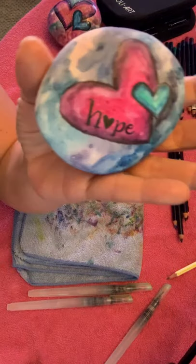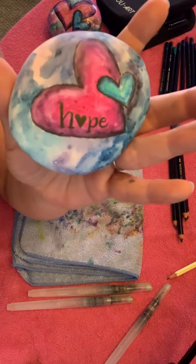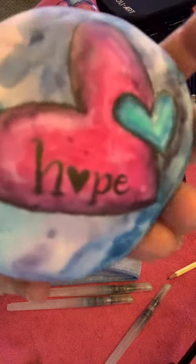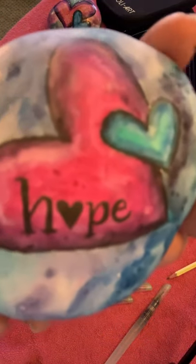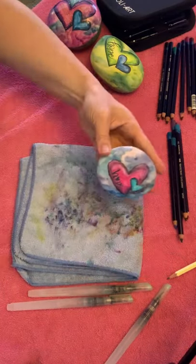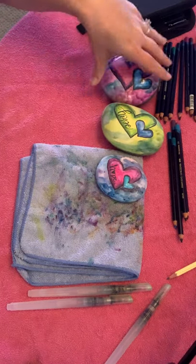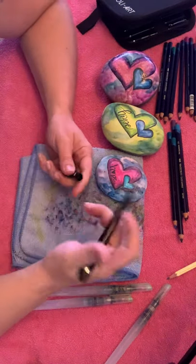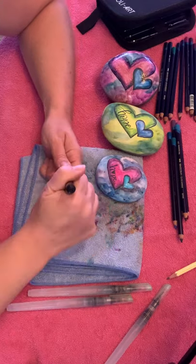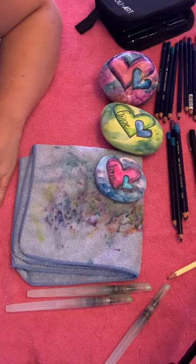There you go — oh, it's backwards, sorry, totally forgot! So there is my 'hope,' even though it's backwards, you can get it. I hope you guys try this, have a ball, make your own color variations, and most of all have fun — that's what it's all about. Thank you guys for joining me, have a wonderful day!